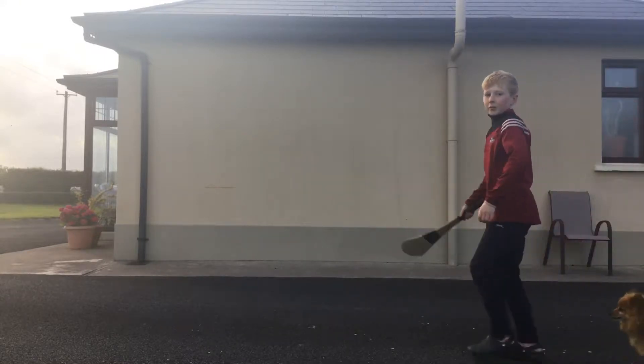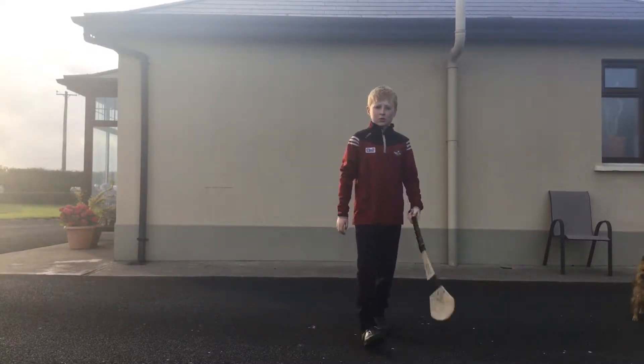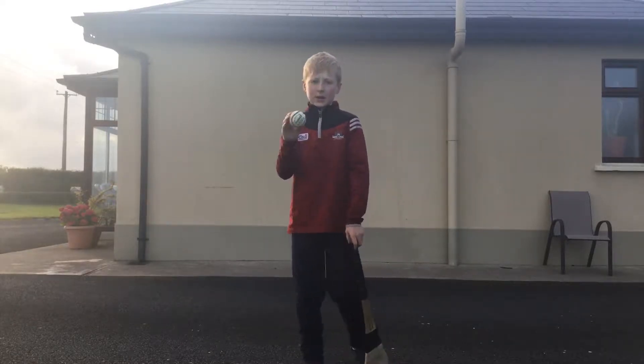Hi guys, it's Cooper. Helmets for IT, and in this video I'm going to be showing you how to get good at hurling. We are going to be using a size 4 hurley. I do recommend a size 4 because size 5s are pretty heavy, and the wall balls are just too light.